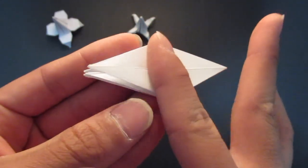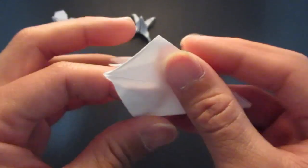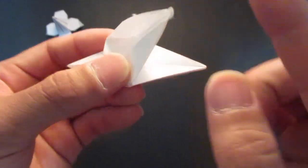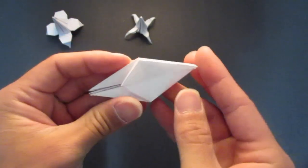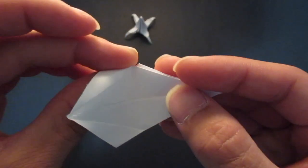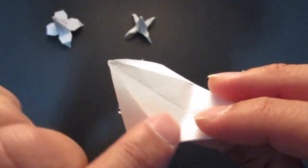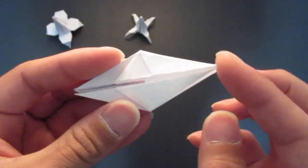Fold that back forward, and do the same on this side as well. Unfold, fold to the corners, bring this all the way back, then fold the crease line on the side. Make sure everything's lined up, fold that forward, and then do the last side: unfold, fold to the two corners, fold right across, and fold the crease lines here as well, then fold it forward.